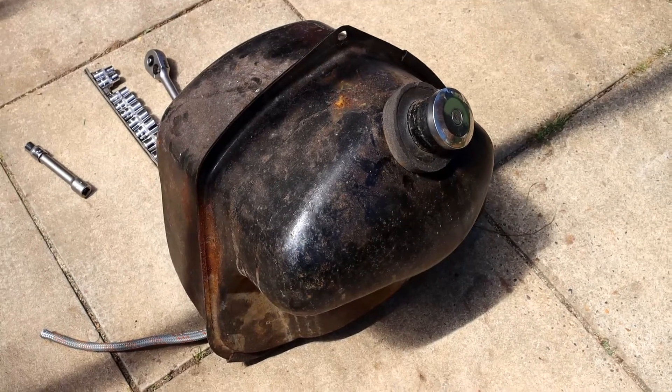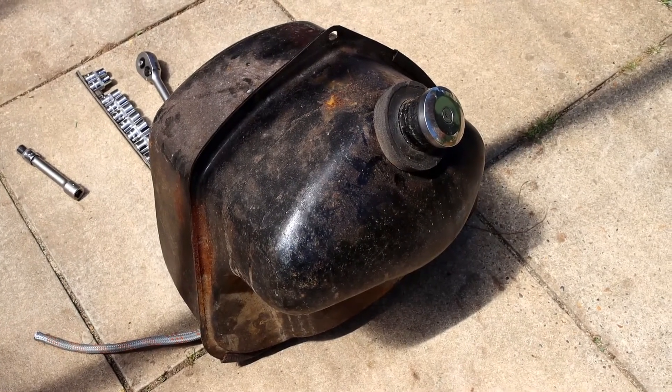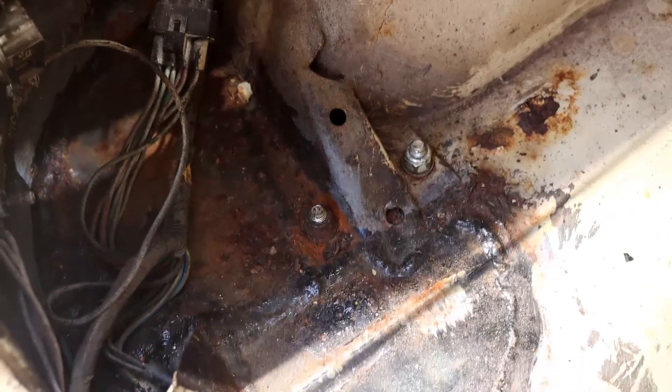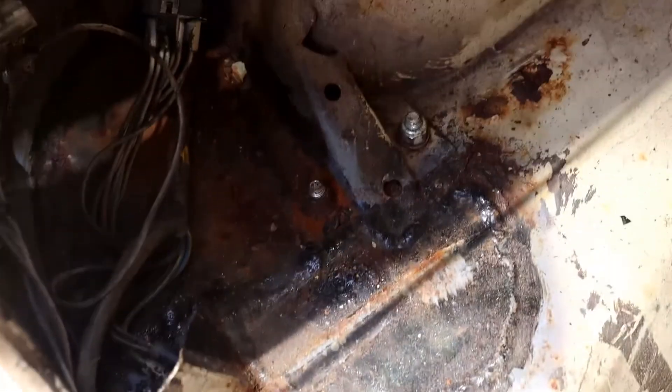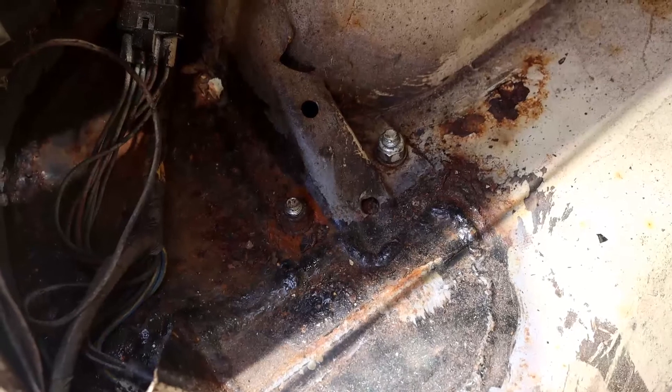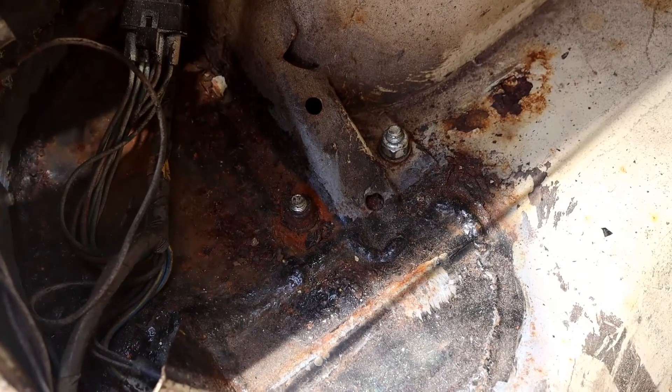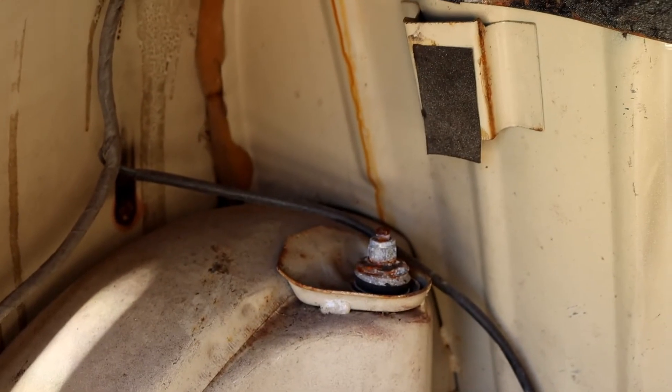So that's going to need a good clean and maybe even a de-rust on the inside. Underneath the tank where I need to get to on this subframe — hopefully the camera will focus — there it is. There's a nice big plate being welded on, so that's another area that has been damaged. But at least now I can get to my subframe mounts and actually the top shock absorber mount, so I can take that off as well.